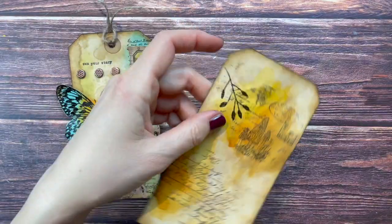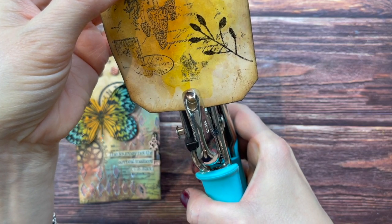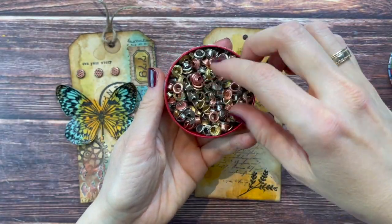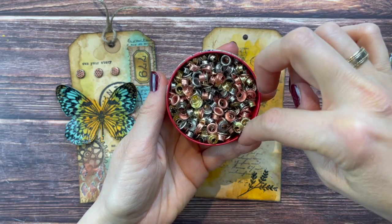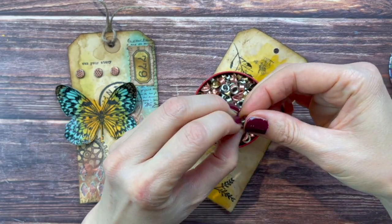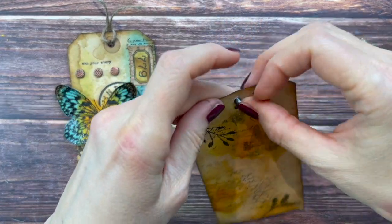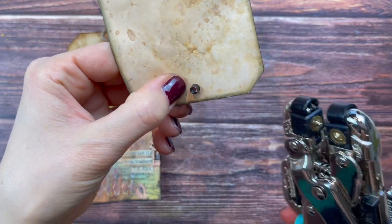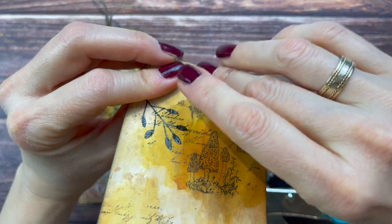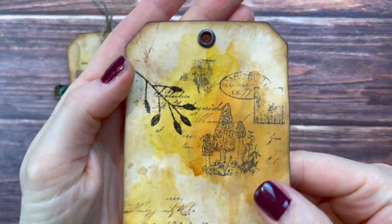Next, let's make the hole on top. I'm using my Crop-A-Dile to try to center that, then choosing an eyelet. I wish I had one of the dark bronze ones - oh, I think I actually have one! These are so hard to find. I don't remember where I got mine from, otherwise I would just reorder them. That looks great.